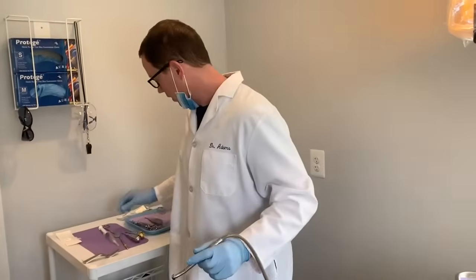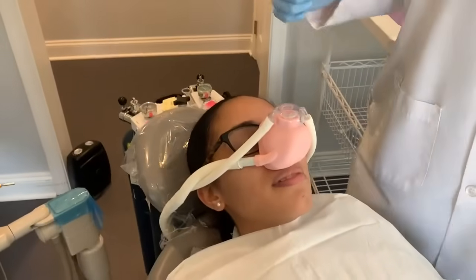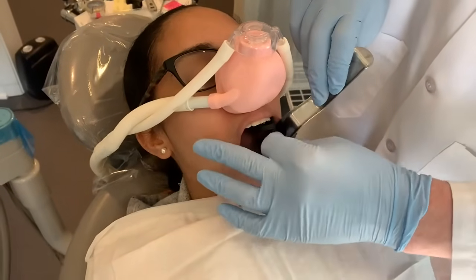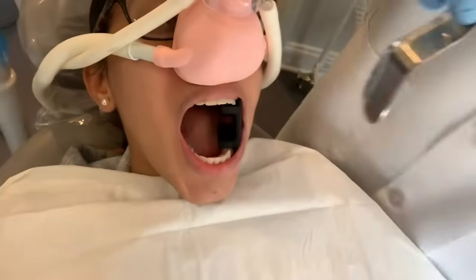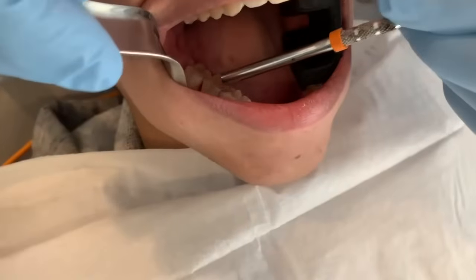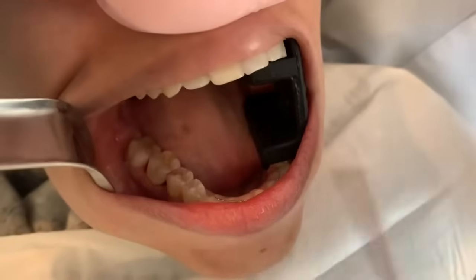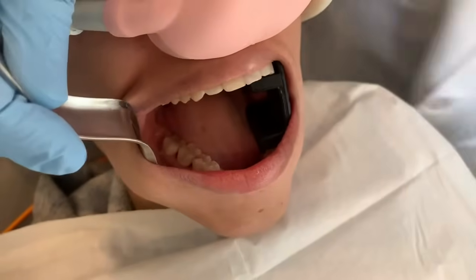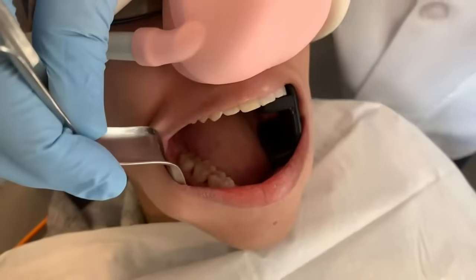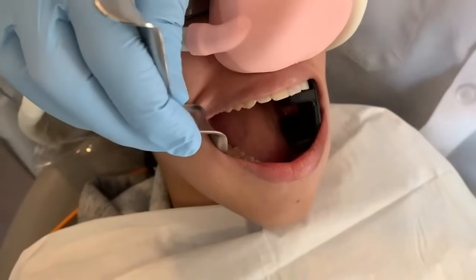So we're going to go ahead without delay — we're going to start removing this tooth. Step one is to cut the tooth into two pieces. I will typically give the patient something to rest their teeth on. Just to orient everybody, this tooth right here is tooth number 30. Since this tooth has two roots, I'm going to separate the tooth into two pieces, cutting it front to back. Then we can easily take it out like two splinters rather than trying to pull it out in one big piece, which would be much more traumatic.